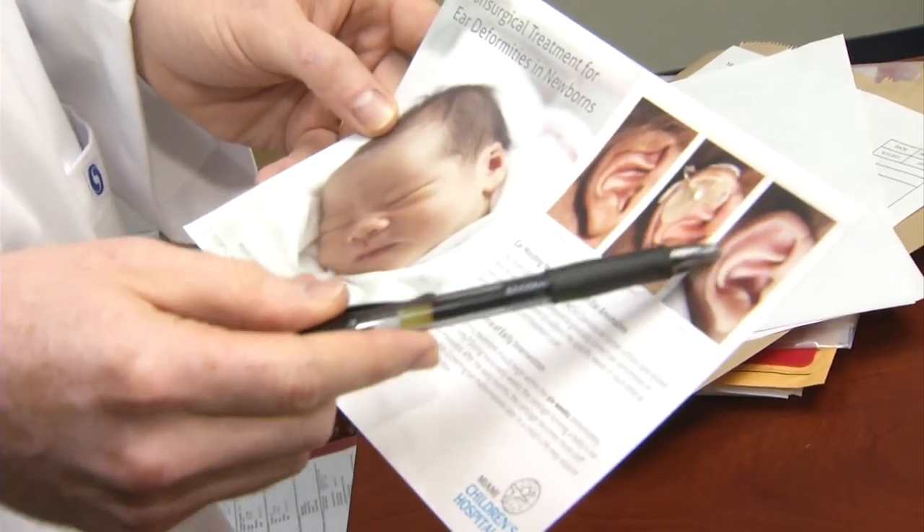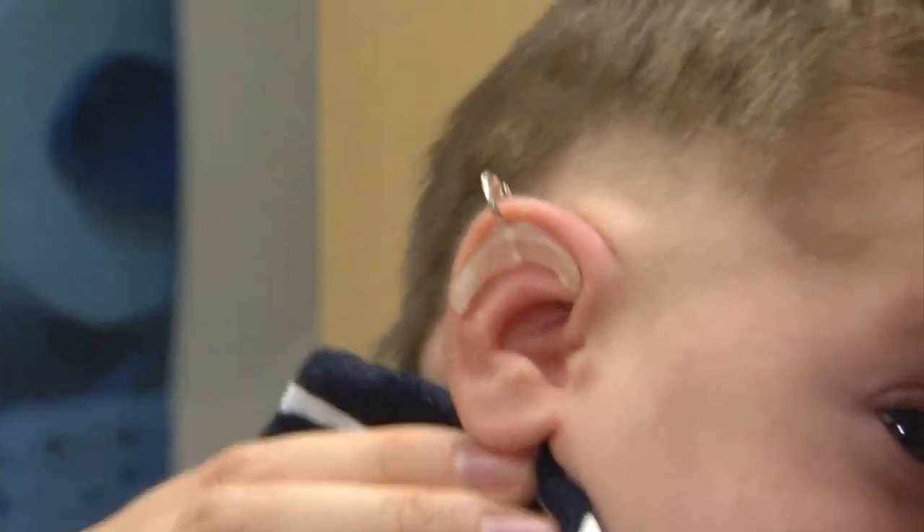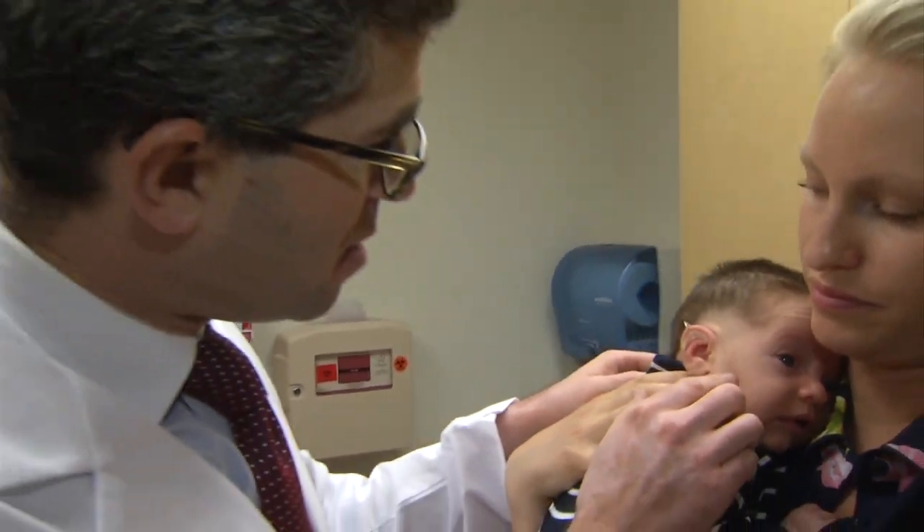For babies born with common ear malformations, there's a solution that doesn't involve surgery. New research shows timing is everything for this type of treatment.